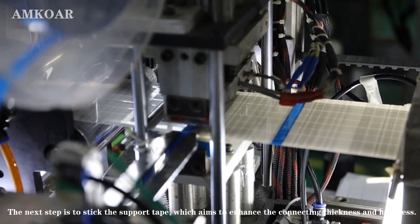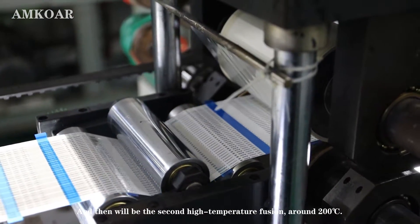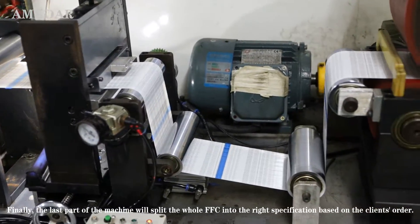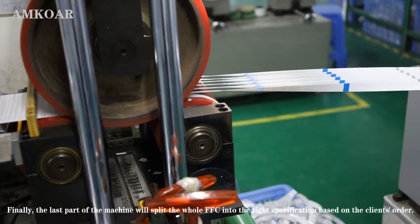The next step is to stick support tape, which aims to enhance the connecting thickness and hardness, and then will be the second high temperature fusion, around 200 degrees Centigrade. Finally, the last part of the machine will split the whole FFC into the right specification based on the client's order.